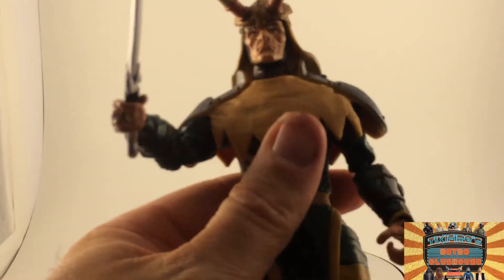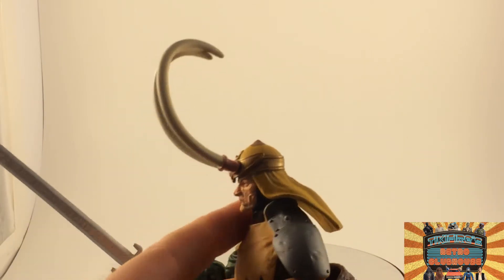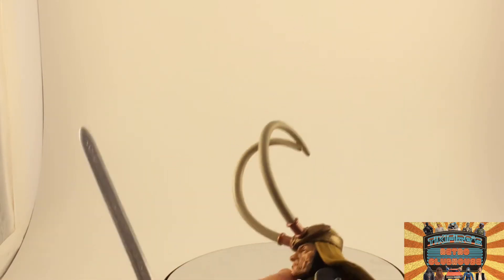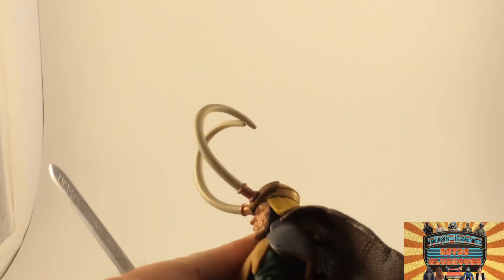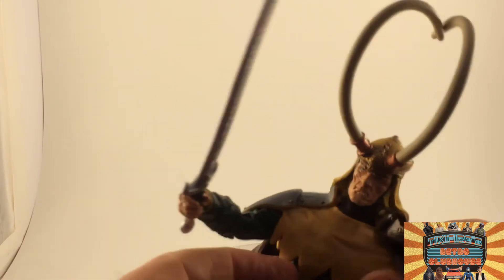This one did come out in 2006, so it's a nine-year-old figure I'm messing with here. Not surprisingly, he's a bit of a tough guy to work with too much because he's nine years old — his joints are kind of gummed up and clogged up a little bit. But that's okay, he's still a great looking figure.